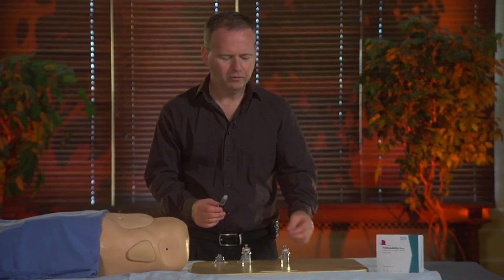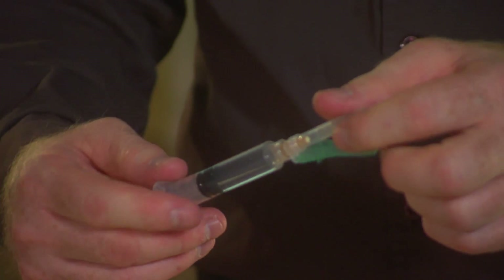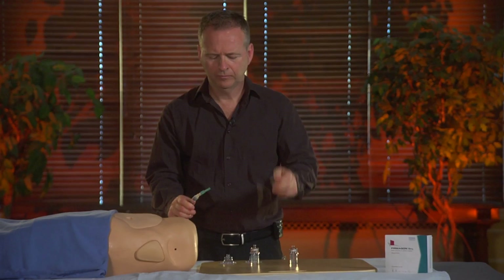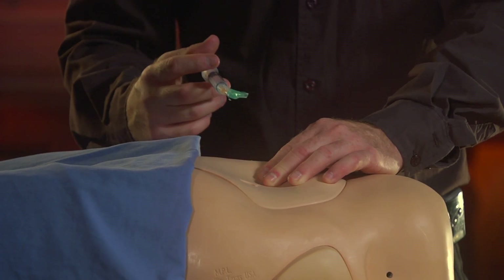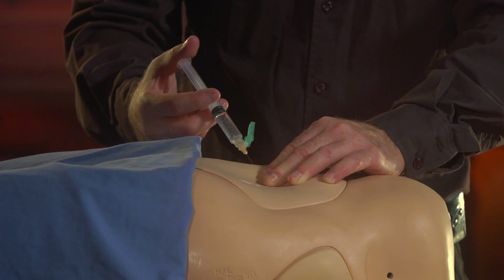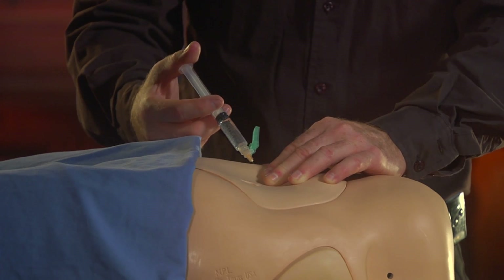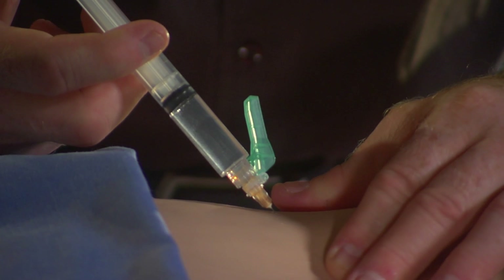Then you take a needle and put it on the syringe. Now we're ready for injection. You need to do it in the umbilical region of the abdomen. You need to grasp the skin of the abdomen and insert your needle at least 45 degrees, then slowly start injecting the solution.